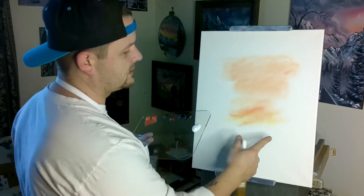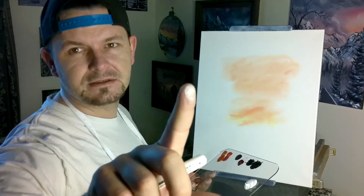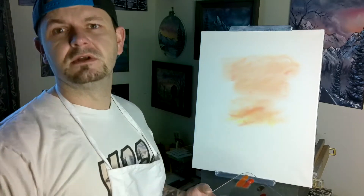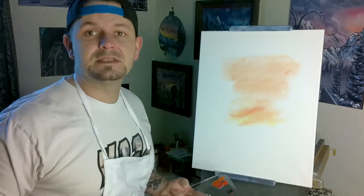We did start the canvas with Bob Ross liquid white. You want to be able to see the ridges of your fingerprint in there — that's all you really want to do. Got our Happy Little Landscapes apron, of course got the hat. Go to etsy.com/shop/happy landscape art — you can buy literally everything that I offer.